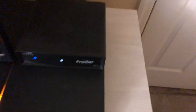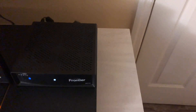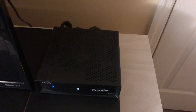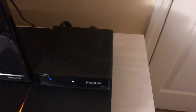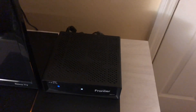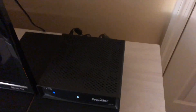Frontier is a company along with Spectrum that don't have data caps, and that's the kind of internet I want. You pay enough for internet already — why do you want any caps? So that's my introductory overview of what you get with Frontier. I like their service, their internet's good. Thanks for watching.